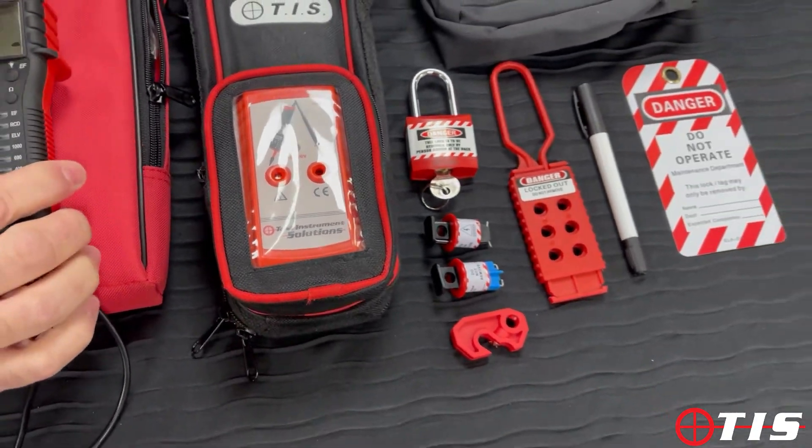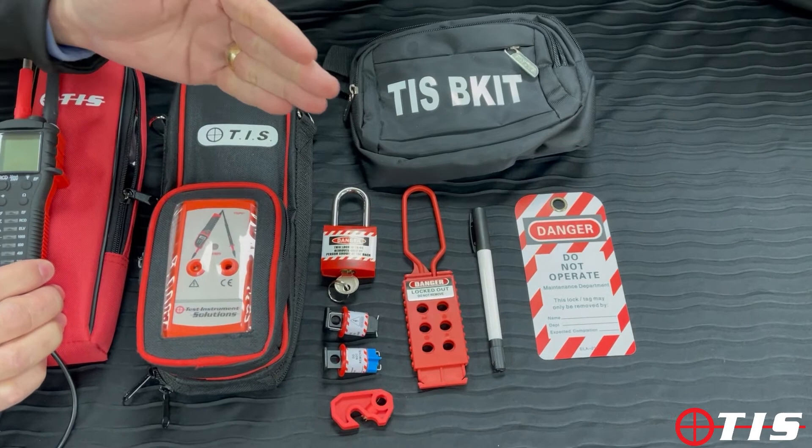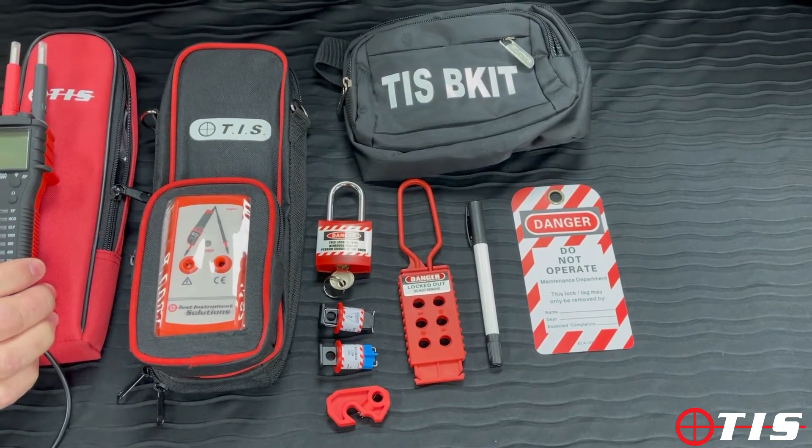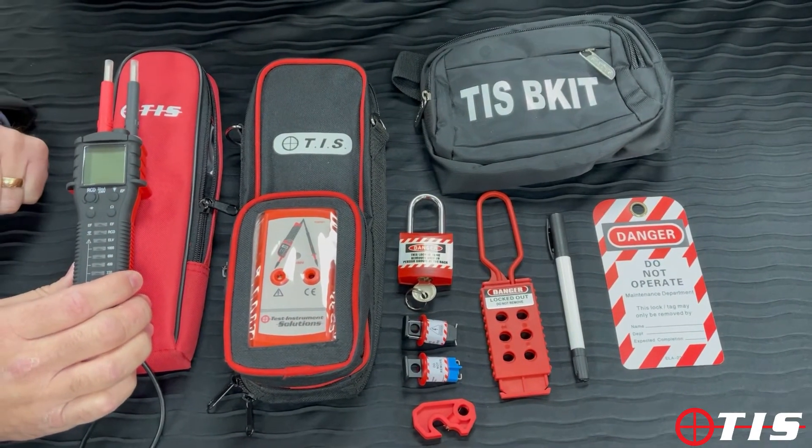We also supply the full lock-off kit with a bum bag, the tag, the pens, the hasps, the locks, pin-out, pin-ins, and the universal locks as well in the full safe isolation kit.